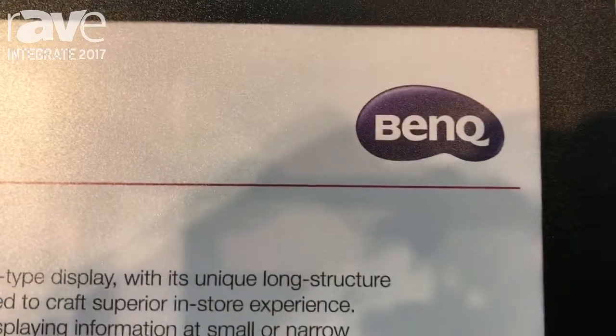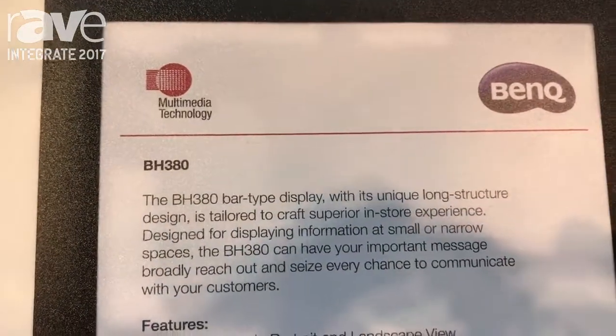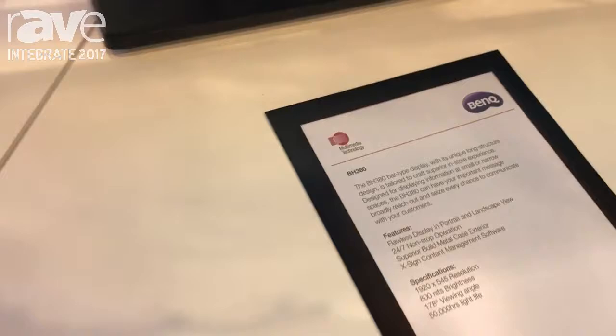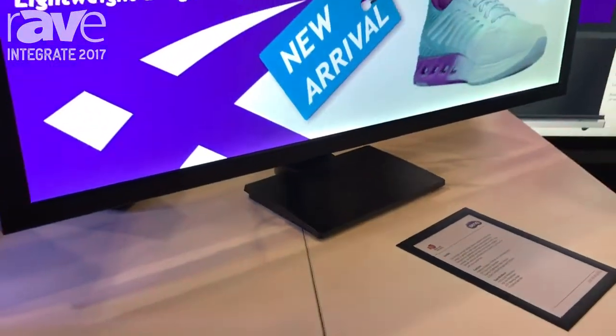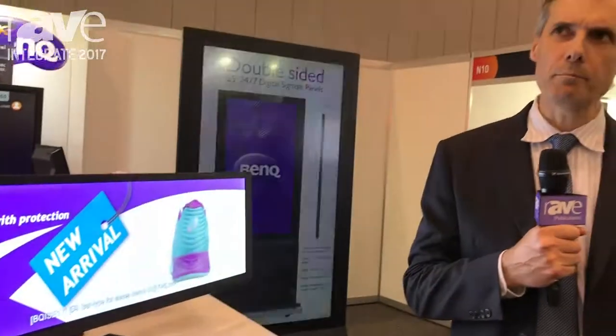Hi everyone, it's Martin from BenQ here. Today I'm going to introduce you to our 38-inch bar type display. This is a 24x7 panel and it has a resolution of 1920x545, so that's a 21x9 aspect ratio.